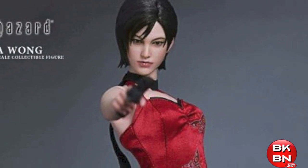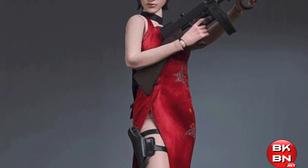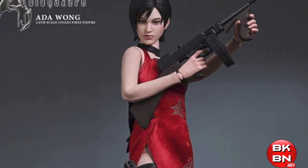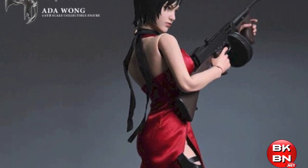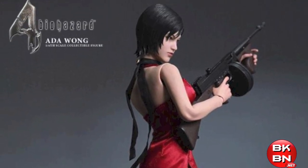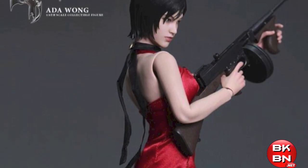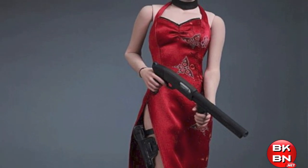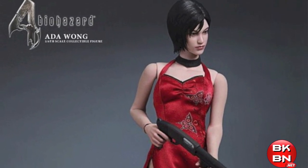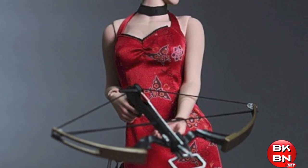Ada Wong has been a character people wanted a figure of in Hot Toys form. They've done Leon, Chris, Jill, Wesker, and Sheva from Resident Evil 5. Ada being in Resident Evil 2, 4, and now 6, it makes sense that they made her. Of course she has the red dress she wore in Resident Evil 4, which she also wore in the Resident Evil Retribution movie.